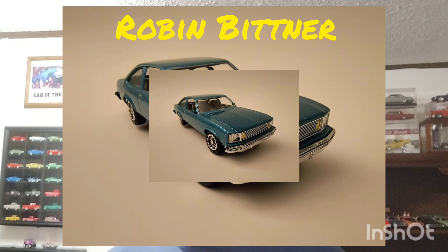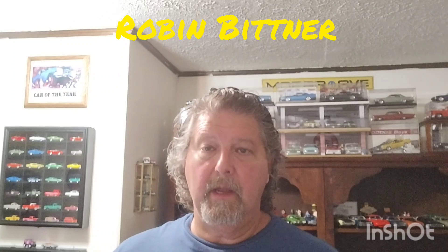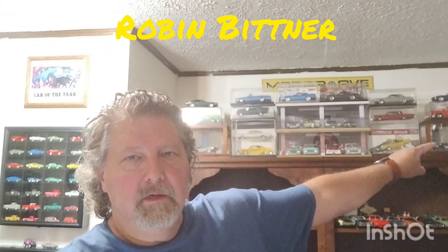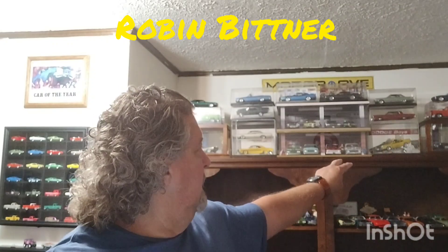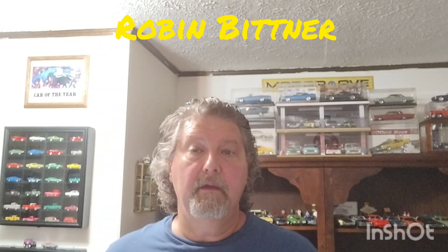He used transparent paint for the taillights and turn signals, which is probably what I would do too, depending on how the decals look. That purple Cuda over there in that box and that yellow Challenger right there — those are both Revell kits that had side marker decals, and I used those and they looked really, really good.